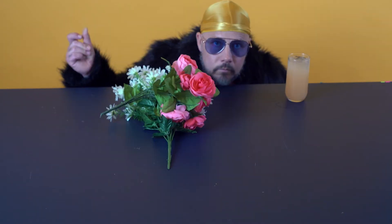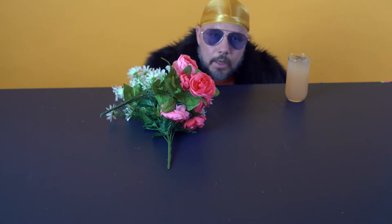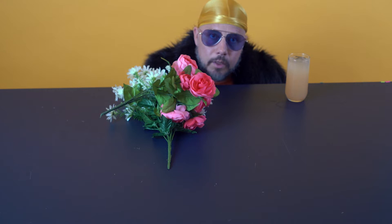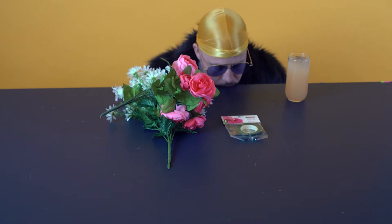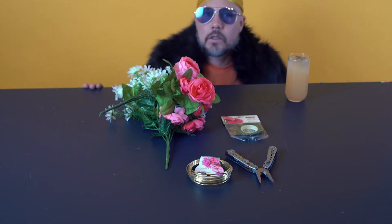First you're going to need some flowers. These flowers I got from a restaurant that had them in the middle of the table, but you can get flowers anywhere. It's better to use plastic flowers because real flowers, they die. The next thing you're going to need is some flower wrapping tape — it's green. You also need some decorative wire, and something to cut the wire with. Let's get started.